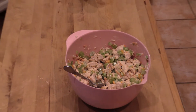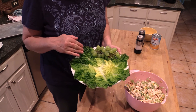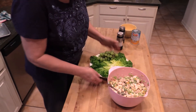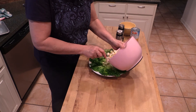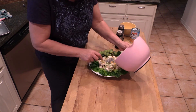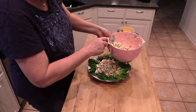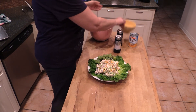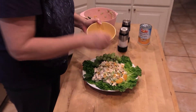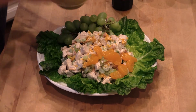In case you have company coming over and want to impress them, I took a plate and put some leaf lettuce around it with a little bunch of grapes to make it pretty. Then you can pour the chicken salad right in the middle — makes for a pretty presentation. I always save a couple of the whole mandarin oranges to put around the plate so people know they're getting mandarin chicken salad.